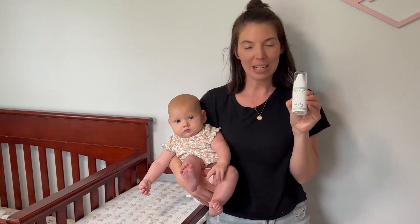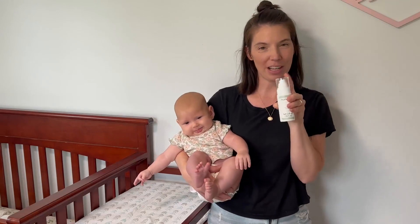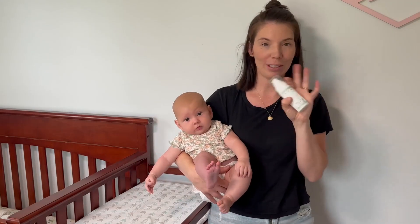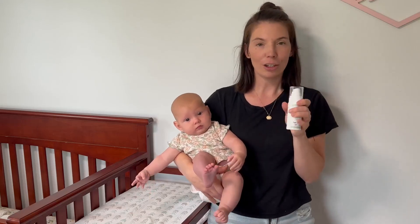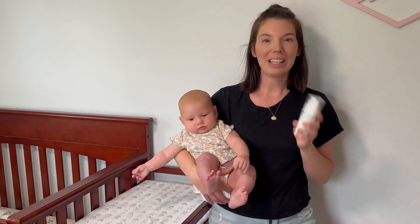We just got this Mom Cozy brand diaper rash spray — it is super handy. You simply spray the diaper rash cream right onto baby and you don't have to use any sticky creams to spread it or anything. It's super handy that it's in a spray form.